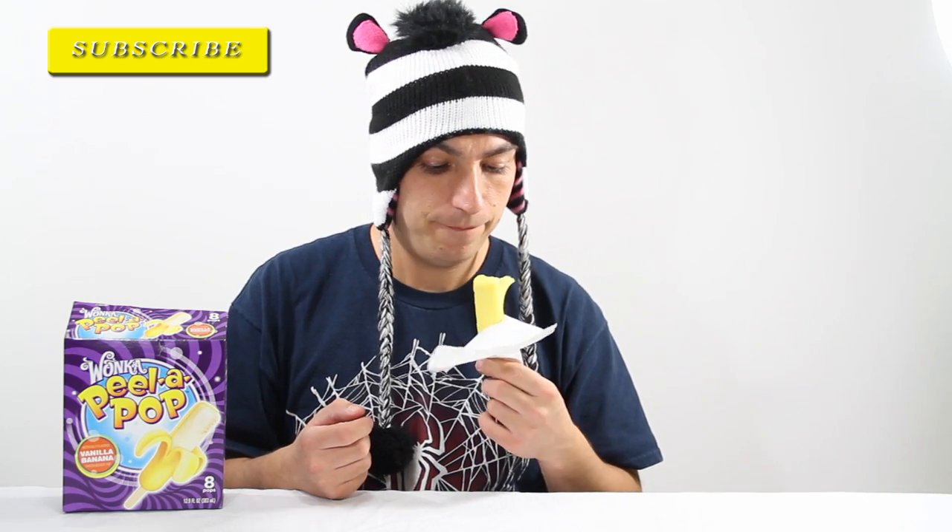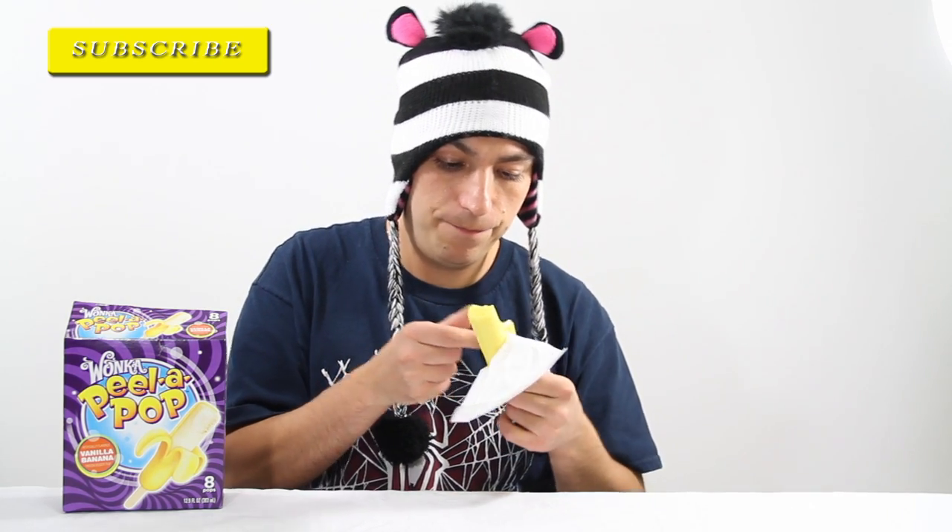Let's try the vanilla part. It just tastes like vanilla ice cream. Nothing special about it. It's very chewy — sounds weird, the ice cream is chewy, but it is chewy.